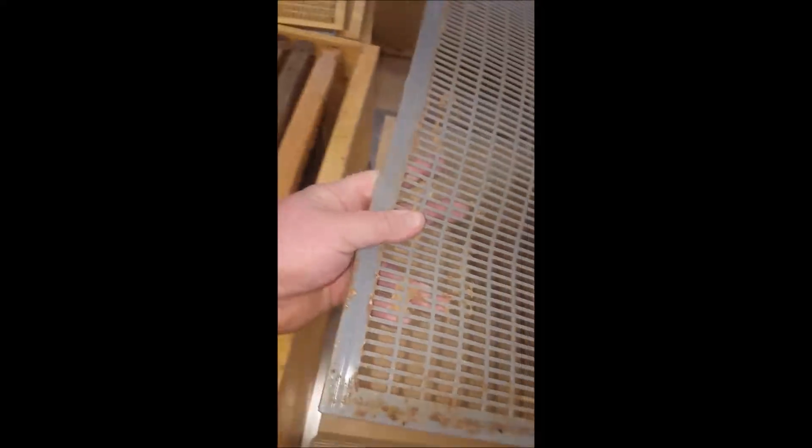Of course most spots are fine, so for the majority it's fine, but it looks like at least at one spot here it's going to be quite congested for bees to get through. Now I believe this is a Mann Lake plastic excluder.